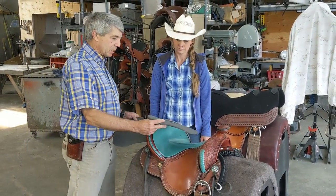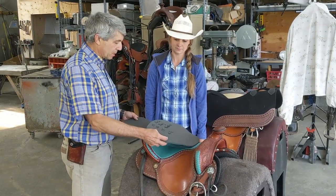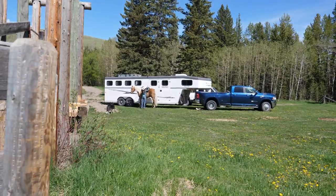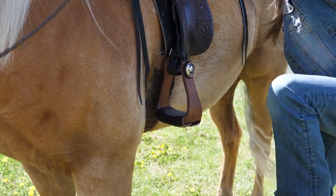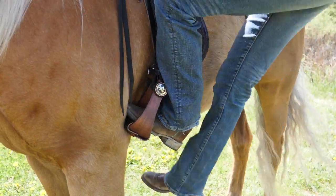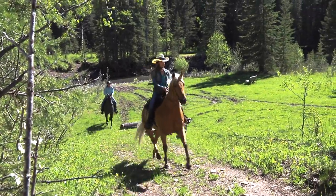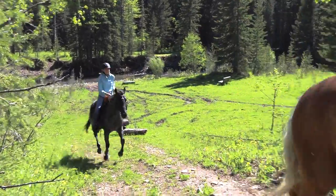By the time she was ready to say goodbye, Amber decided she wanted one of our saddles for herself and her horse Crew. Over the next three episodes of this series with Amber, you can come along for the ride to see how an Easy Fit Saddle can make your time on the trail much more comfortable for you and your horse.